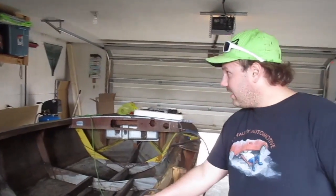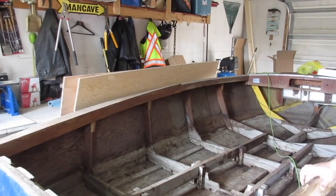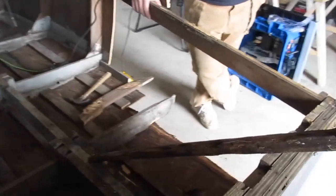I went to the lumber yard today and picked up some plywood — there as you can see — and a few other pieces of wood, and I'm hopefully going to patch this back together today. It's looking good. Feeling hopeful about this boat.